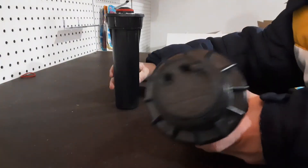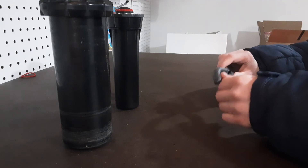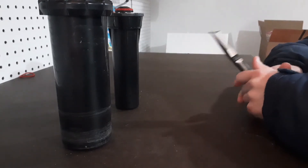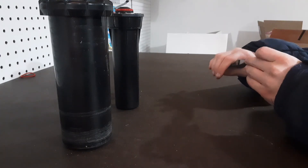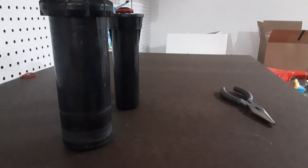I do have a Rainbird 5000 model — the Hunter PGP is just like that, same procedures. Everything is the same; Hunter's just a little bit different than K-Rain and Rainbird. I hope this helped you with replacing a sprinkler. Like, subscribe, and comment if you have any questions, and I'll see you in the next video.